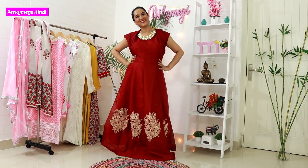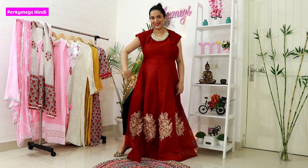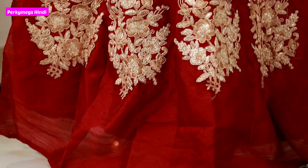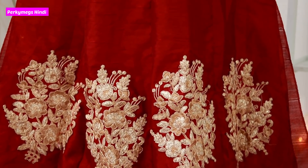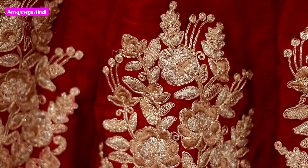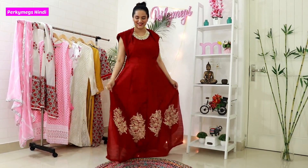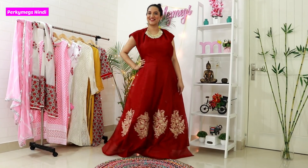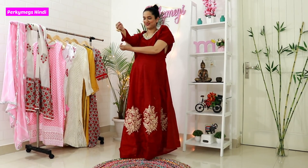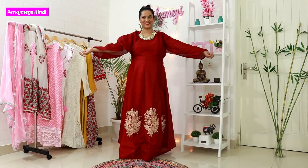Girls, this gown looks really nice and I really liked it. From the sides, there is an opening so you can adjust according to your measurements. There is also a lining. The sleeves are full length and under the gown there is a golden patchwork, just like in the picture. Overall, I think it is a good gown and I feel it is full value for money. It looks very good — it turned out exactly like that. The sleeves are full and you can keep them according to your measurements, or go sleeveless as you like. In 699 rupees, there is a whole lot of value.